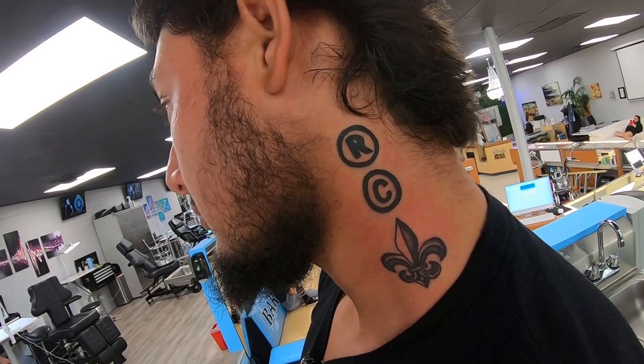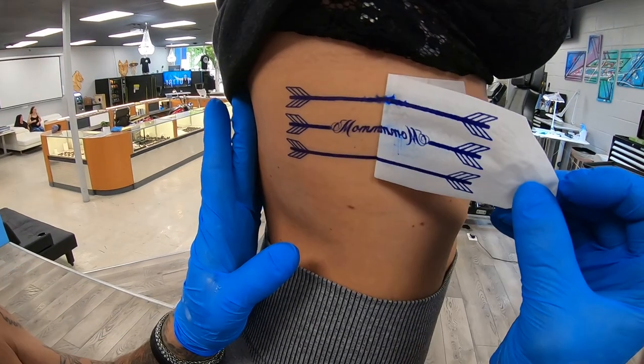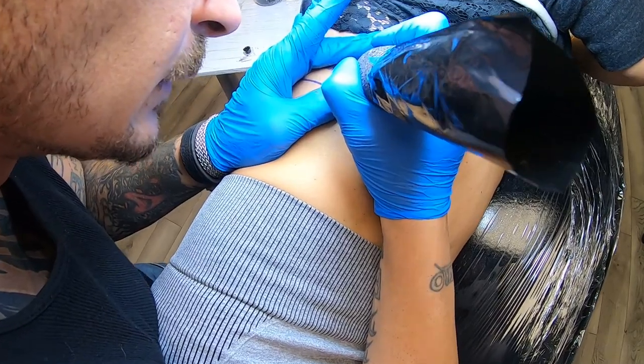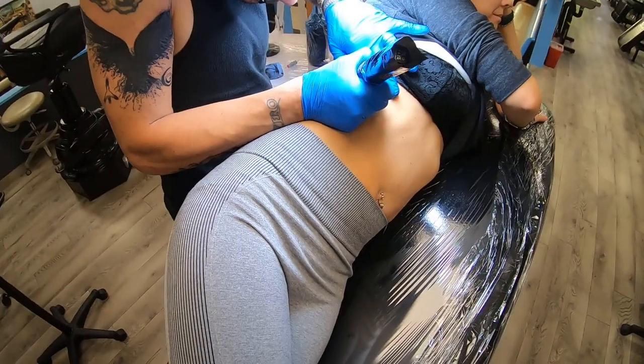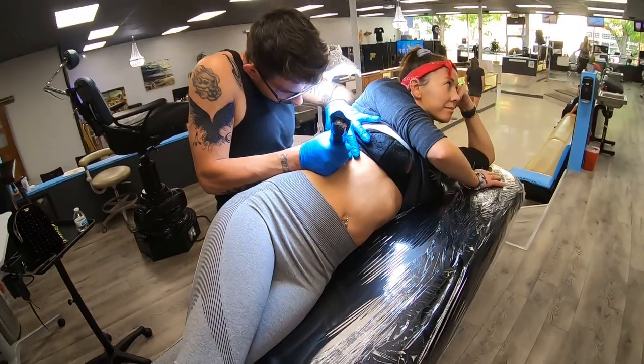The arrows on the ribs was a super fun tattoo as well. A mother of three wanted three arrows representing her children on her ribs. We used a seven round liner and then an 11 mag to show the curvature of the arrow. Once those grays settle down and brush out, I think it's going to give a nice curve to those arrow shafts. Quick banger tattoo — I love tattoos like this when they come through the shop because it really gives me a chance to focus on my fundamentals and make sure everything from stage one on is still progressing the way I need it to.